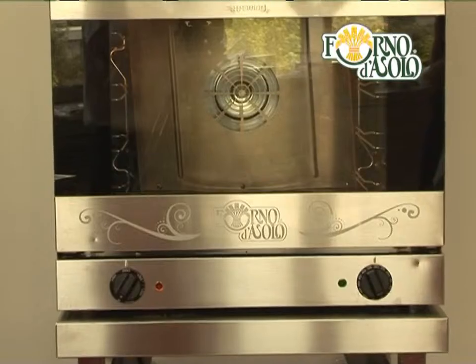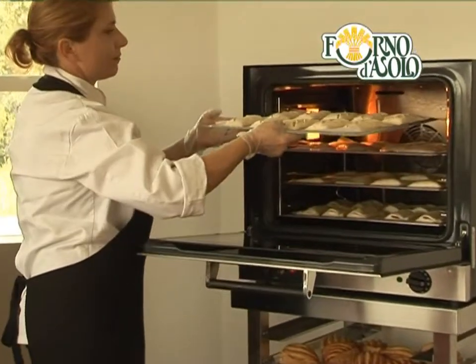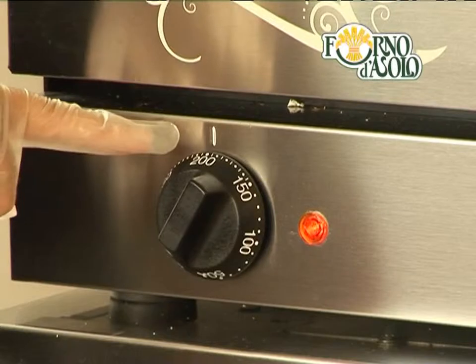When the oven reaches the set temperature, pop in the specialities. It's very important for the oven to be fully heated, otherwise the puff pastry won't rise. So check the temperature before you put the baking sheets in.